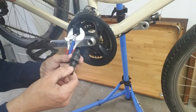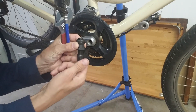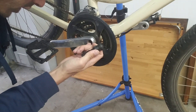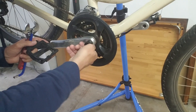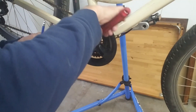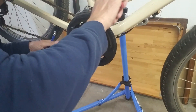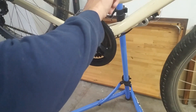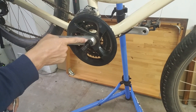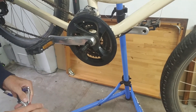Next, take your crank puller and pull the inner mechanism all the way out. On the drive side, thread it in normally. Then use a crescent wrench to tighten it just a little bit, making sure you have really good thread contact, because you're going to be pulling this crank arm off. If you don't have good thread contact, you'll end up stripping the threads from the crank arm.